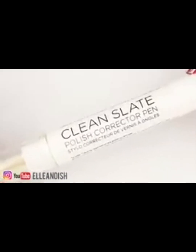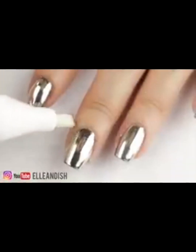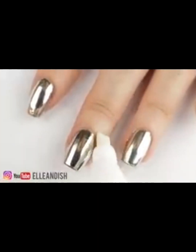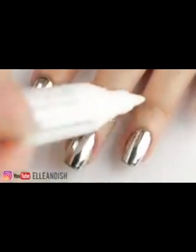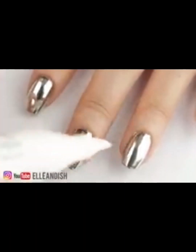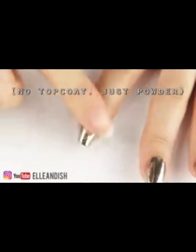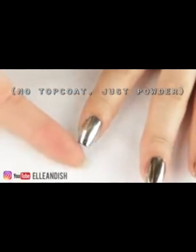One more item you can use to clean up is a corrector pen — this one is from Julep, though I think another company makes one too. It's filled with polish remover and you can physically push the particles off the skin. But a q-tip will also work in the exact same way.